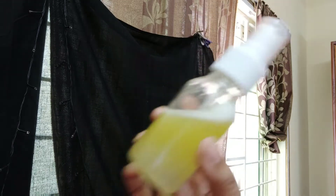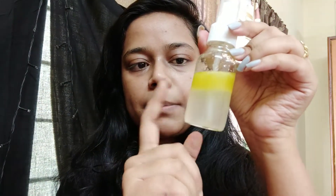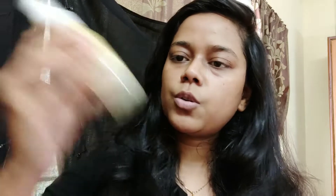I will shake it properly — you can see it is well shaken. So this remedy is ready. One thing to note: the oil accumulates on top, so before using it I recommend resting it for about 30 seconds.